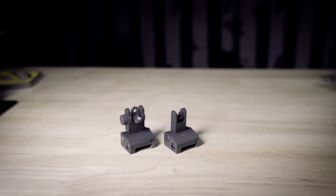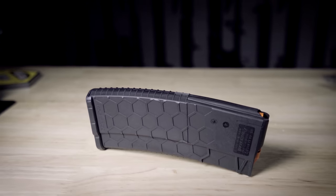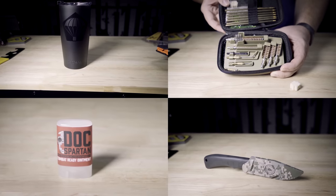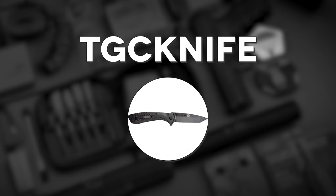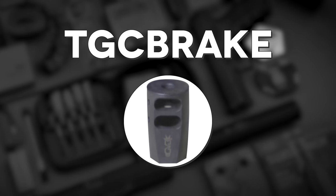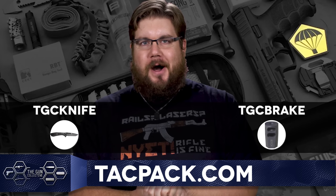TacPak is an enthusiast subscription service that is focused on bringing you the stuff you need straight to your door on a monthly basis. Every month is different and you can be met with gun parts, accessories, cleaning gear or even some bigger and cooler shenanigans. And because you're watching TGC, if you use the code TGCknife, you'll get a free ABKT knife, and if you use the code TGCBRAKE, you will get a free muzzle brake — only when you punch them in over at TacPak.com.